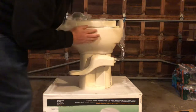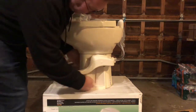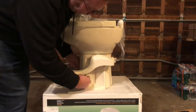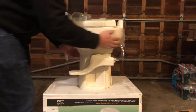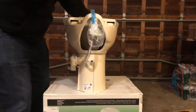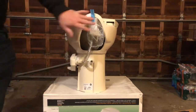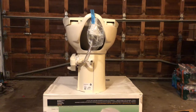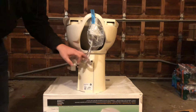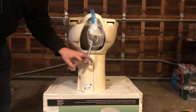It has a porcelain base and then a plastic piece that wraps around the rest of it. This part is plastic; this is all porcelain, so you could say it has a porcelain bowl. Here's the back of it — as you can see, you hook the plumbing up directly in the center of the toilet on this one.